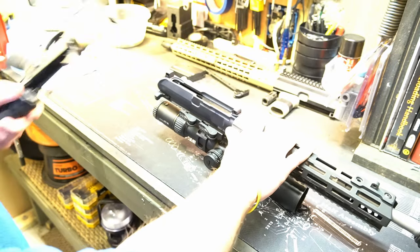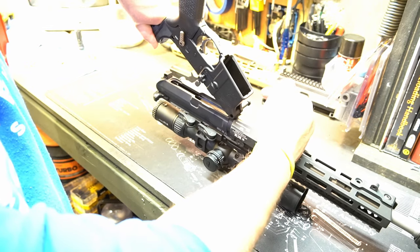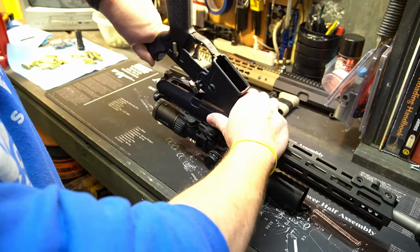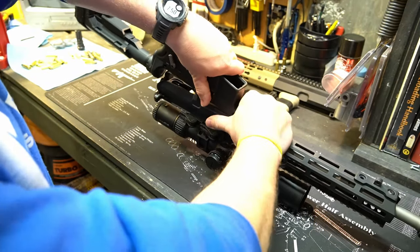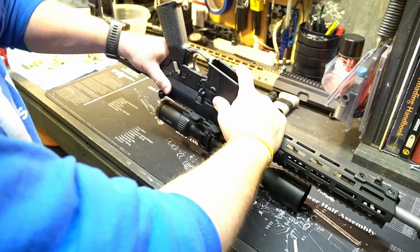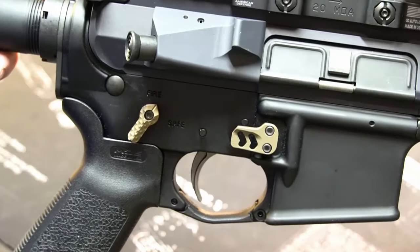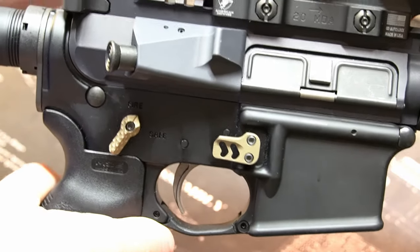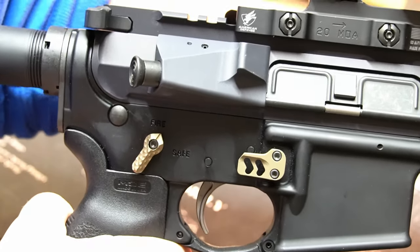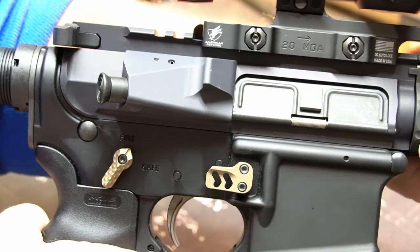What we'll do is take this and mate it back up. After you put the rubber o-ring on there, you always want to make sure and attach the front retaining pin first, and then the rear. And there's no play whatsoever.